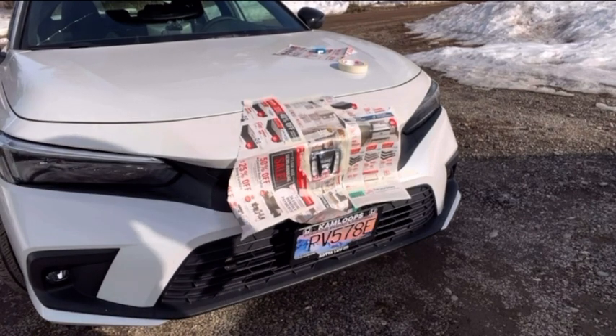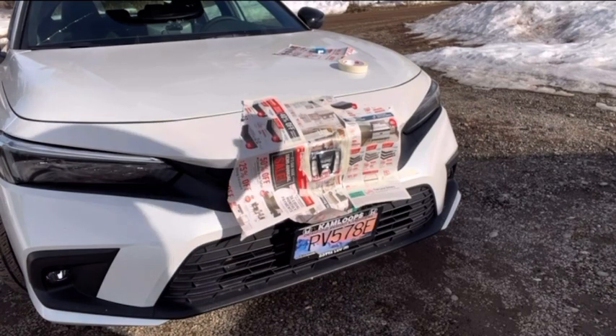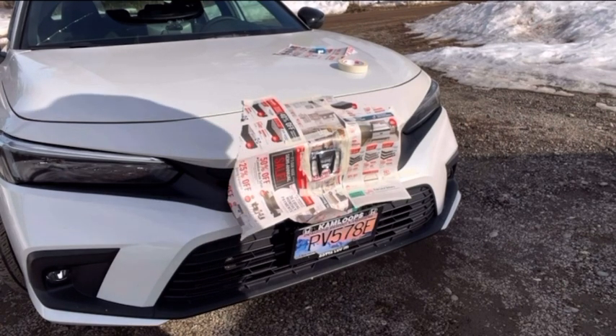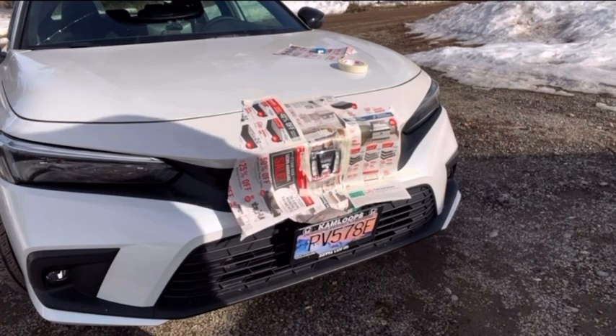I am using plasti-dip, so it can just peel off if you get some on the paint. This means that this might not stay very long because it is in the front too. But let's see what it looks like, see how we like it. If we like it, then maybe I'll actually paint it. If I don't, then we'll see what happens.